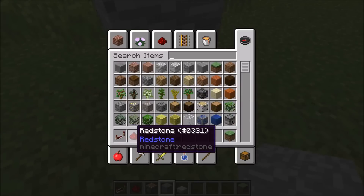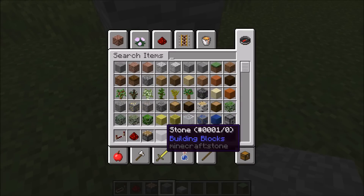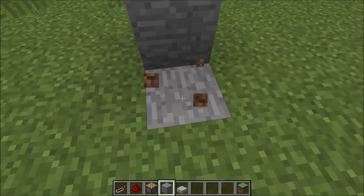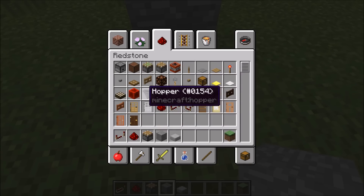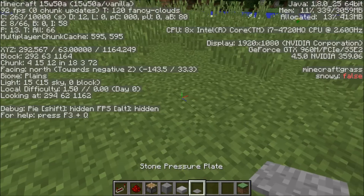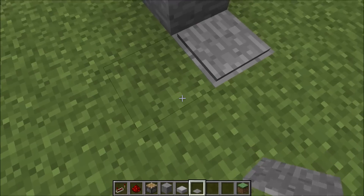So what you're gonna need is some repeaters, some redstone dust, some pistons, any type of block, and any type of slab. Let me grab a pressure plate too, actually. I think there comes an extra of these. Also, I am in the 15w50a snapshot at the moment.